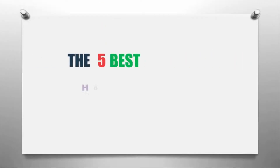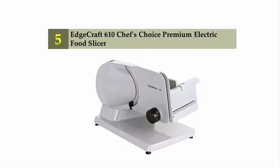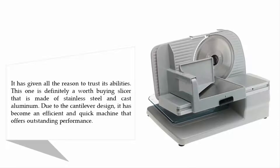The Knowledge Zone presents the 5 best home meat slicers. Starting our list at number five: the Edgecraft 610 Chef's Choice Premium Electric Food Slicer. It has given all the reason to trust its abilities. This is definitely a worth-buying slicer that is made of stainless steel and cast aluminum.